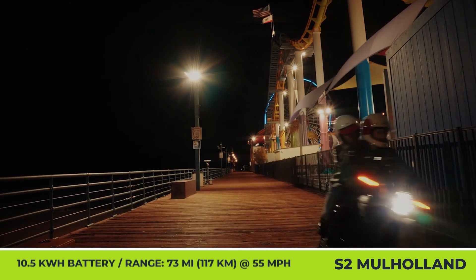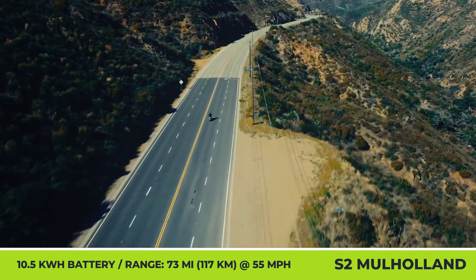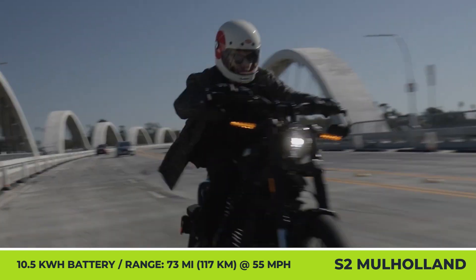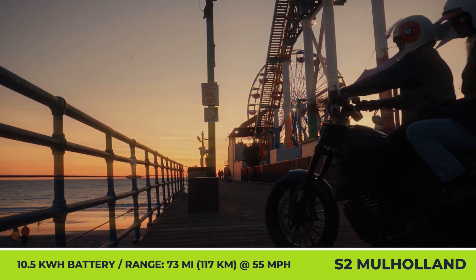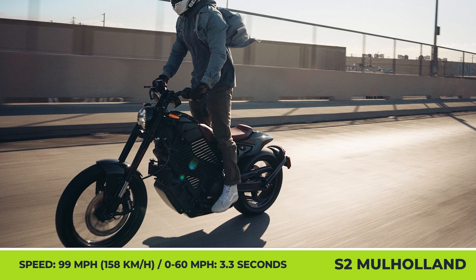According to official estimations, with every full charge you could ride up to 120 miles in the urban cycle, or up to 70 miles with an average speed of 55 mph. Luckily, the newcomer supports L2 quick charging that would restore 80% of the battery charge in about 80 minutes. However, the standard L1 charger takes up to six hours.